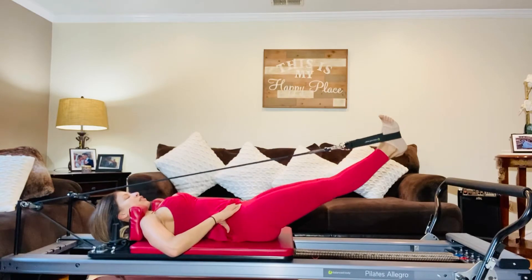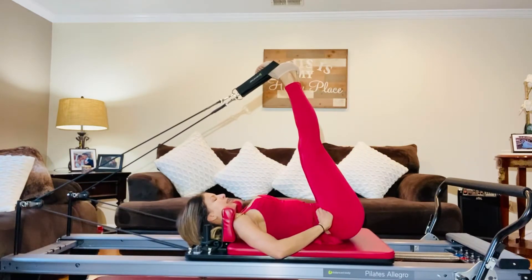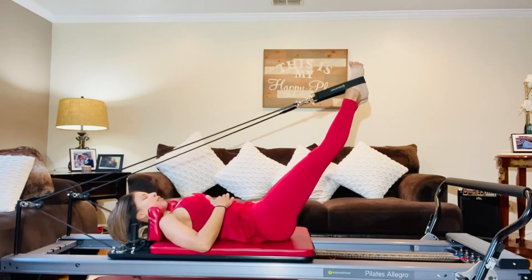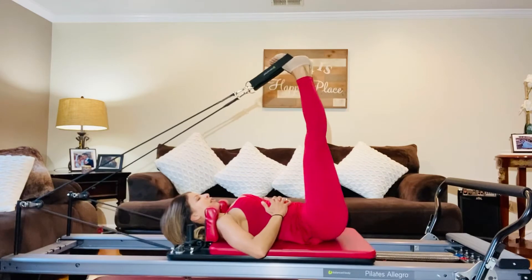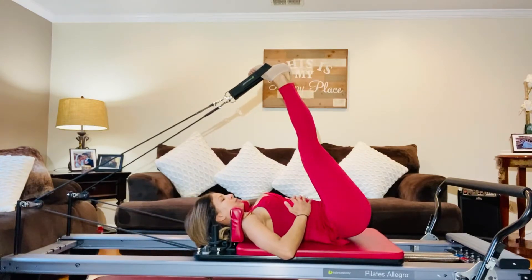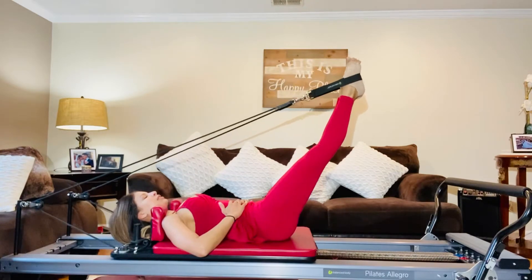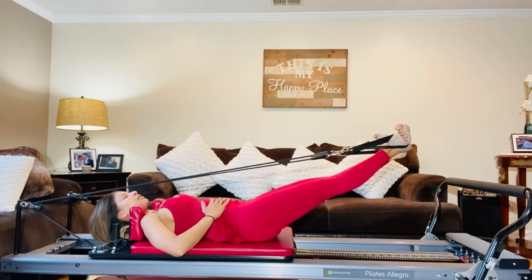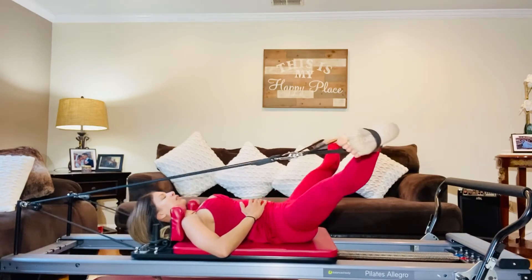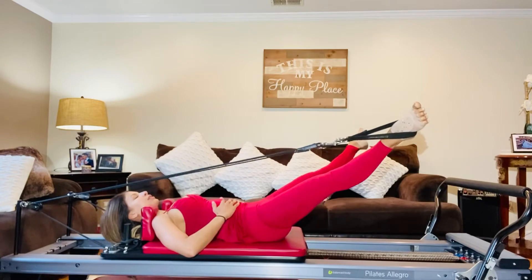Hands on your hips sometimes work very well to isolate the movements. Also, checking your core and feeling your lungs expand, then exhaling and deflating as you lengthen forward. Now, let's flex out wide to the side and point, bringing both legs to touch.